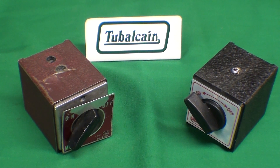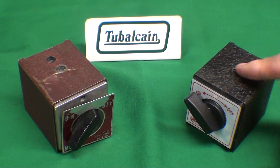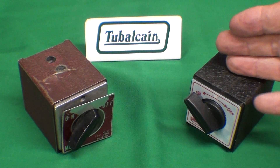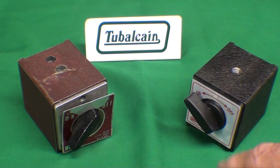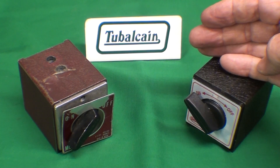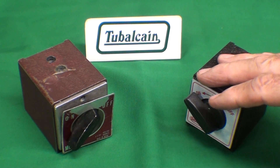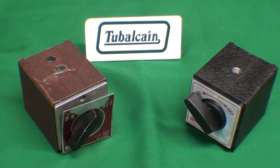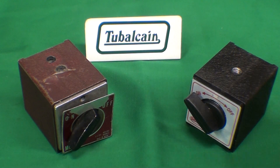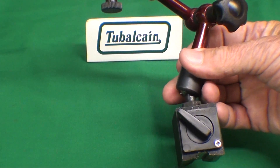Howdy again, it's Tubal Cain, your YouTube shop teacher. In a recent video, What Makes It Work number 27, I discussed these magnetic bases and how they're constructed and what makes them go on and off as you turn the switch. I didn't cover things like collapsing magnetic flux — look through the comments and there'll be people explaining that to a greater extent. But this is What Makes It Work number 28, and we're going to talk about the Noga-type articulated arm and what makes that work.